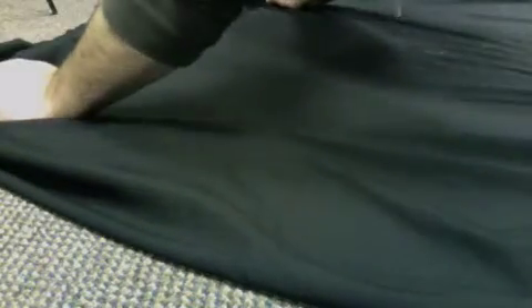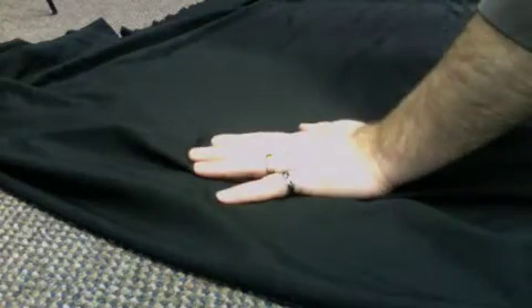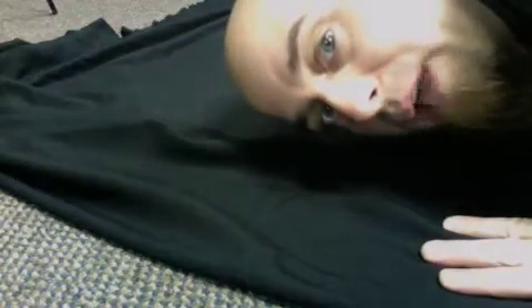You want to make sure that you're getting yourself some fine sand. Because the more coarse the sand is, the harder it is to work with a lot of times. Although you'd be surprised — you can do some very creative things with that too.